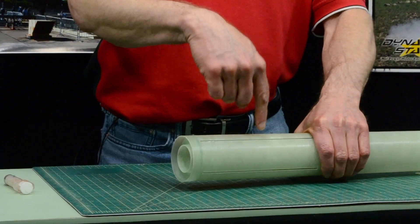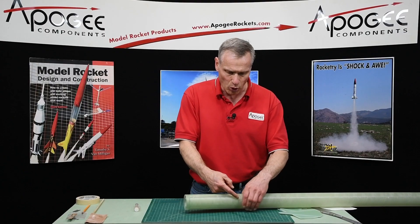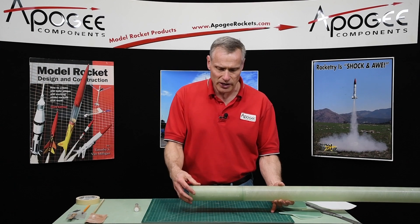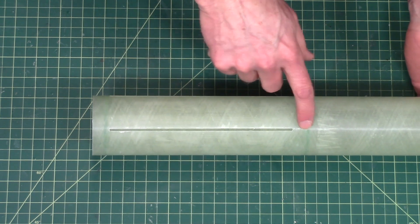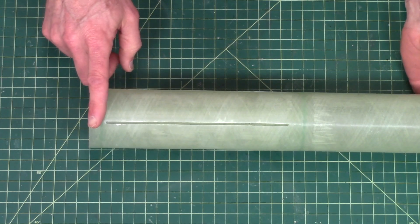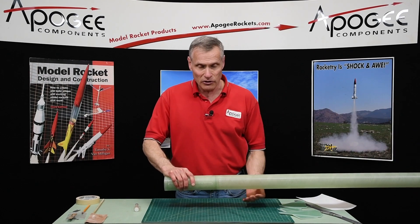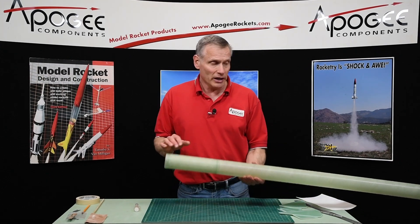Any epoxy injected into this hole can only go along this fin or along this fin — it's not going to pool at the front. So I'm going to have to be careful when I pour my epoxy in there to keep it level, so all the epoxy stays in here without pooling at the front or at the back. You don't want to put any weight in the back — that's just general rocketry knowledge, because you want to keep the center of gravity as far forward as possible. If it was to pool anywhere, I'd rather have it pool towards the front ring than the back ring.